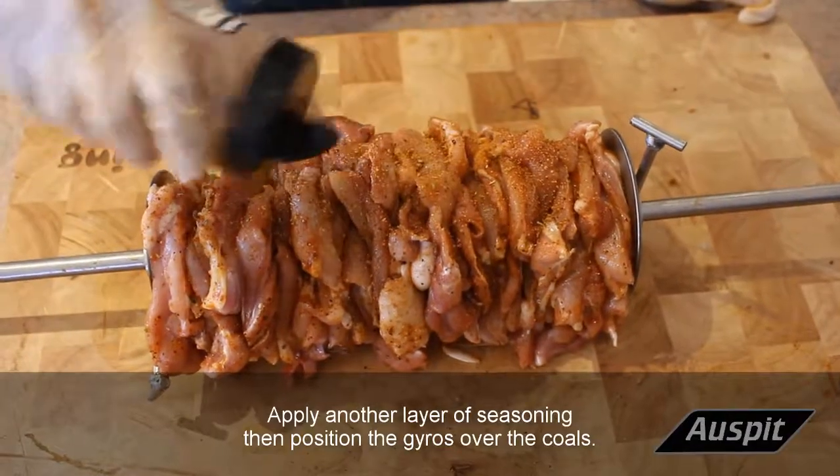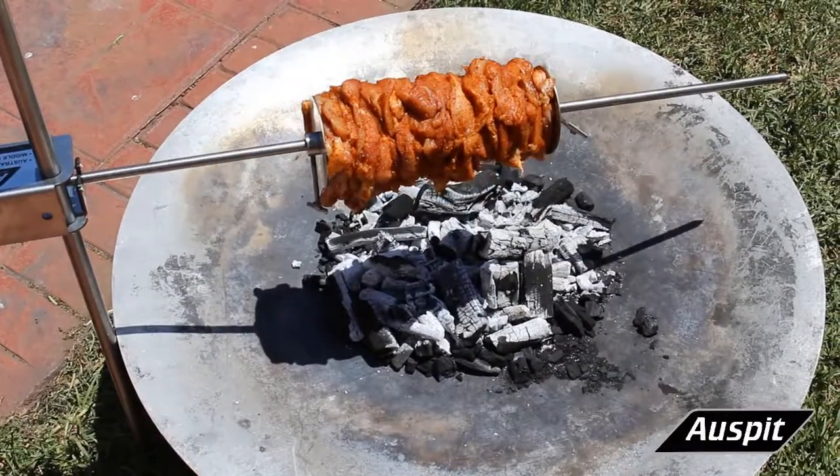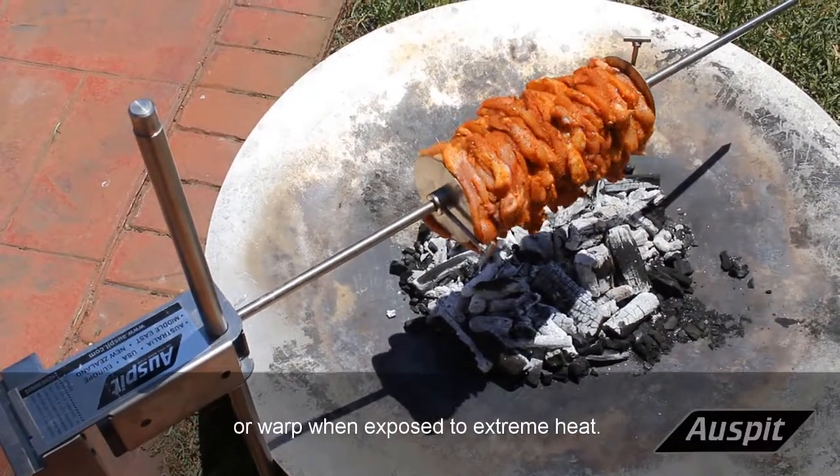Apply another layer of seasoning, then position the Gyros over the coals. The 2mm thick stainless steel discs will not bend under pressure or warp when exposed to extreme heat.